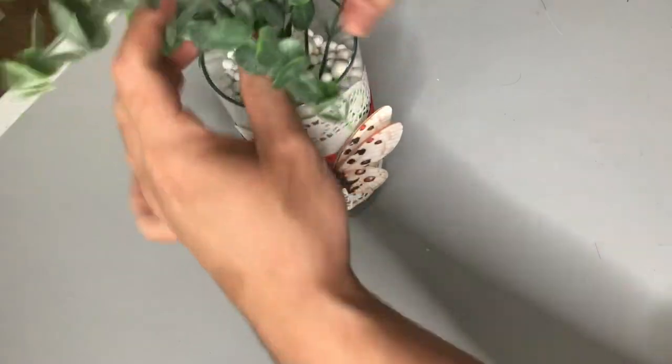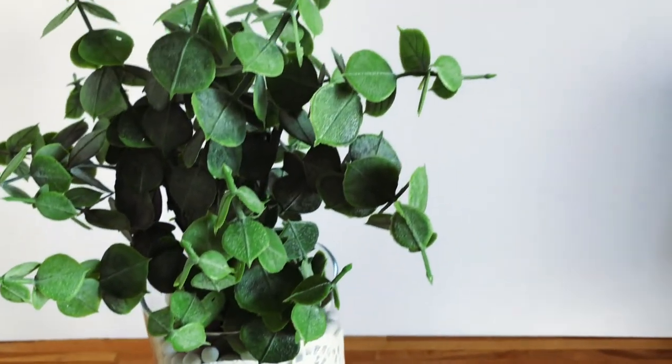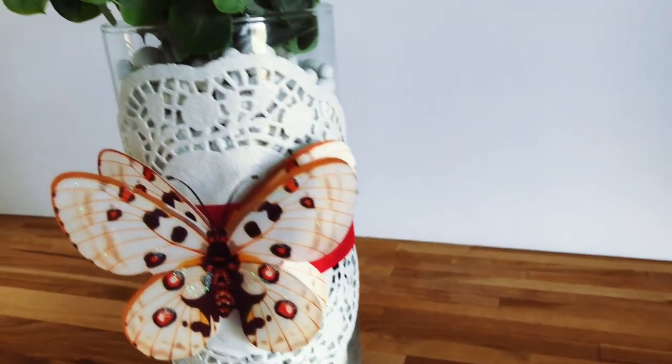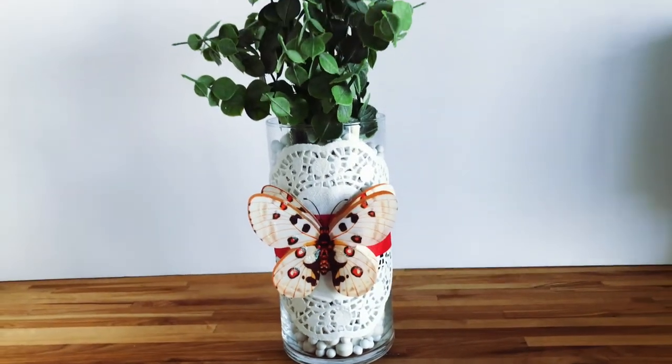Before you know it, here is our beautiful final result. A Dollar Tree vase, some ribbon, a paper doily, and a Dollar Tree butterfly sticker is really all it takes to make a beautiful valentine's vase.